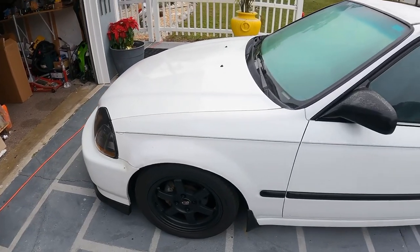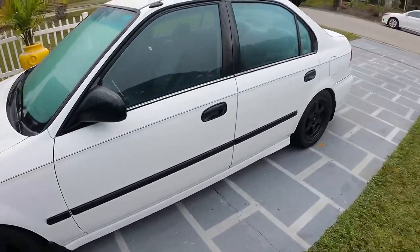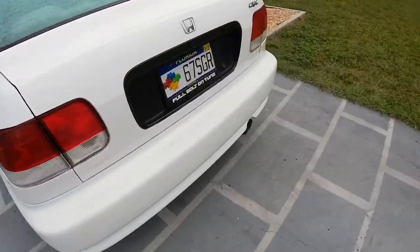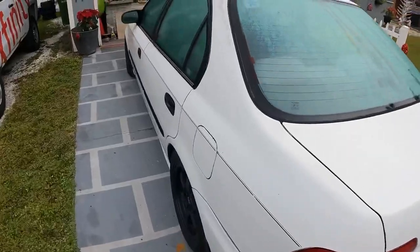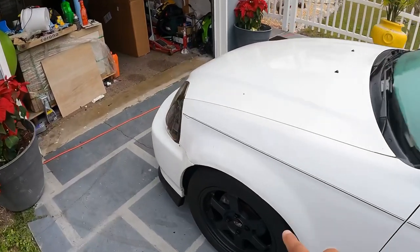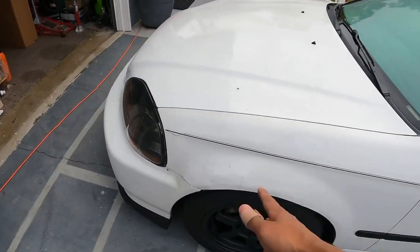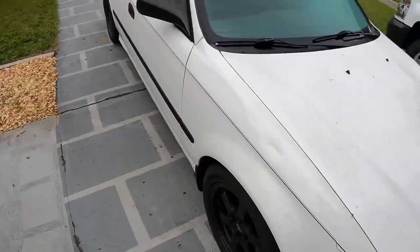So check it out — I've got my black lip, I got the 50/50 tail lights, and right now I'm currently getting ready to paint this car. I've got all this rough stuff, but first I got new fenders in because these fenders are all crusty. I figured a whole new set would be a whole lot better than trying to fix these dents.